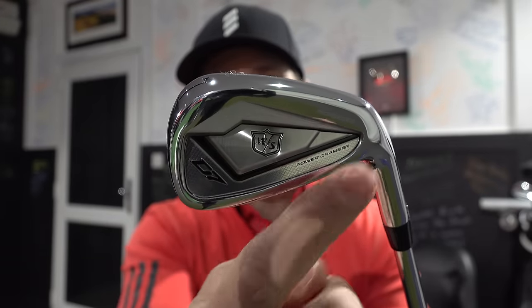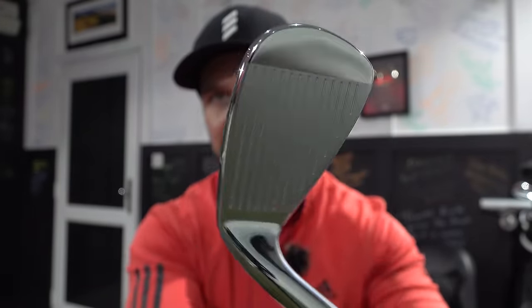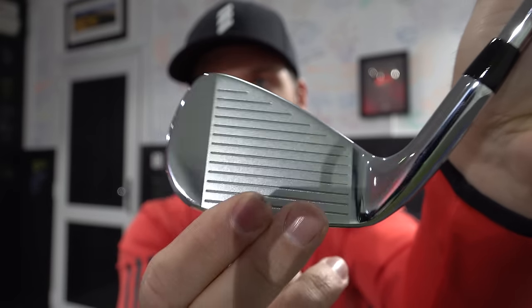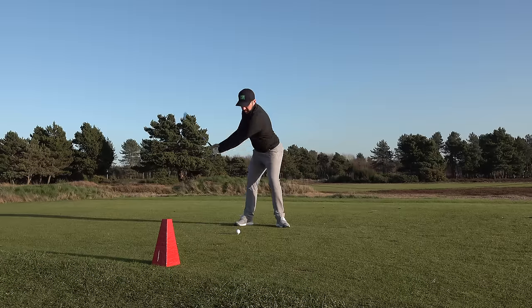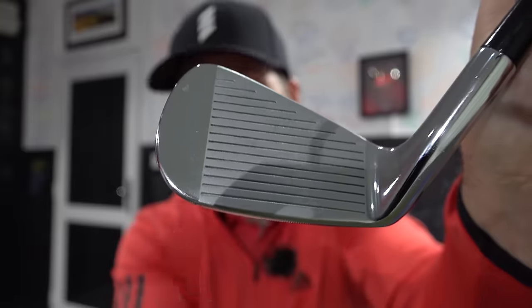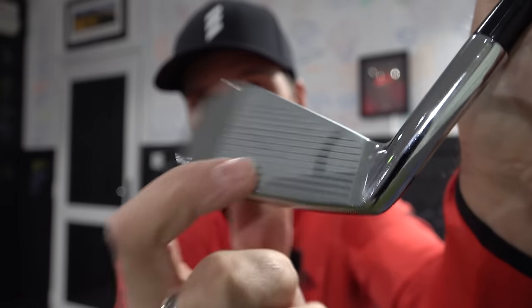When engineers redistribute the weight to the perimeter of the club, if you hit it off center — out of the toe or the heel — there's more resistance to twisting. It's got a higher MOI, moment of inertia, so that ball stays on the club face a little bit longer and isn't as easy to deflect. With a forged blade, any shot off the toe, bottom, or heel is going to twist the club face a lot, the energy transfer drops, it won't go as far, and it won't be as forgiving.